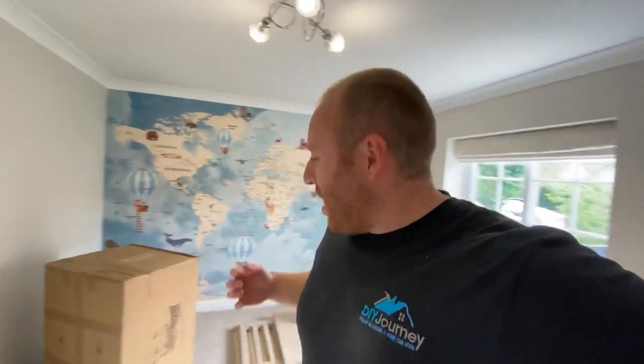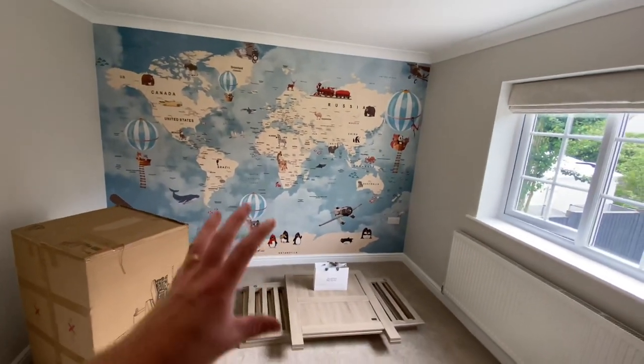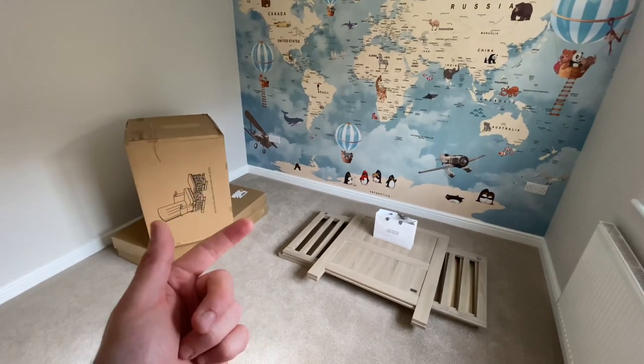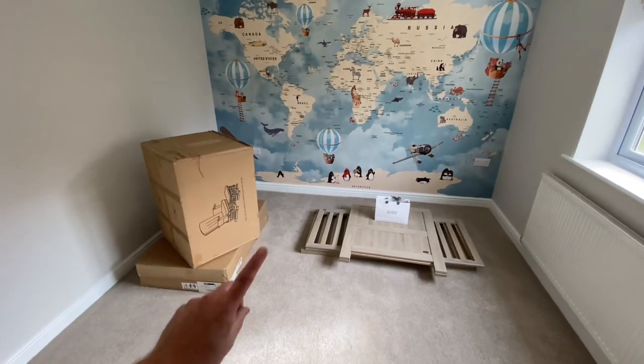Hello and welcome back to the channel. We've finally finished the nursery and as you can see it's looking cracking, especially with the photo wall mural. Now it's time to get the furniture built and put up. I thought I'd film this — it's probably a good video, actually, because people like us have never had children before. I'll take you through what we did, where we got it from, and why we did it the way we did. Then we'll get cracking and start building this furniture to get the nursery 100% complete and ready for our arrival coming soon.